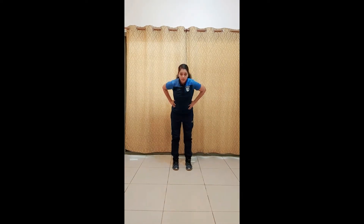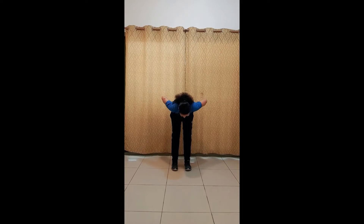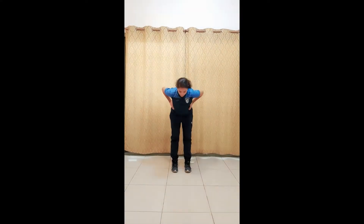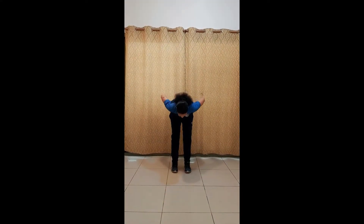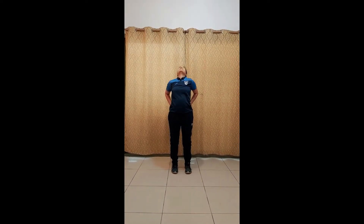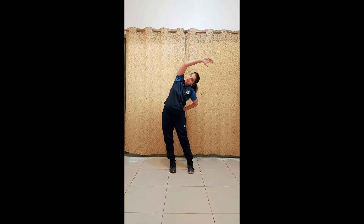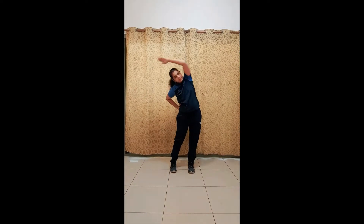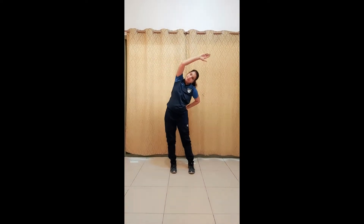Keep both the hands on your waist and bend forward. Up. Bend backward. Again bend forward. Bend backward. Bend to your right side. To your left. Again to your right. To your left.